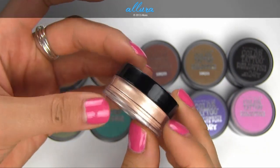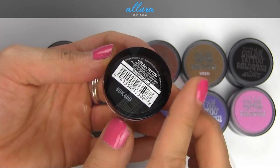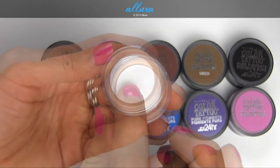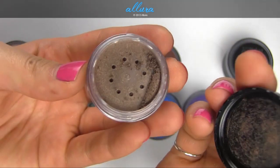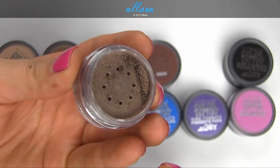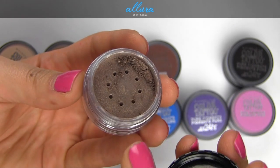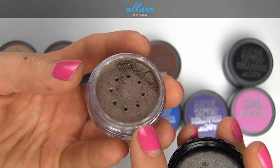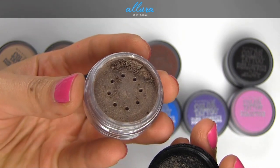Each pigment comes in a jar like this. It is a round plastic jar with a twist-off top that initially has a sealed inner part. Once you take that seal off, you can see there is a sifter inside that allows the product to come through. Usually you can remove the sifter part, but it's extremely difficult on these jars.